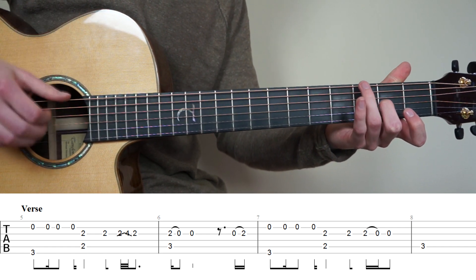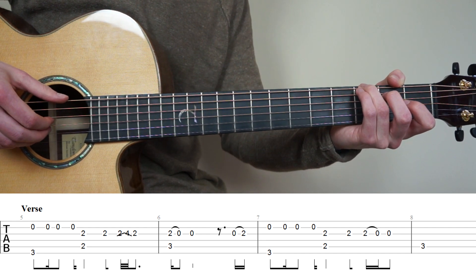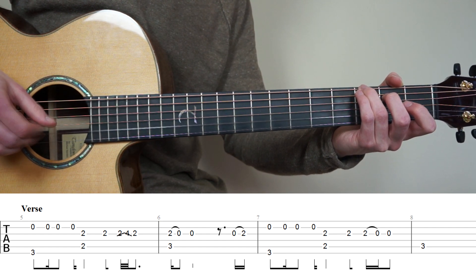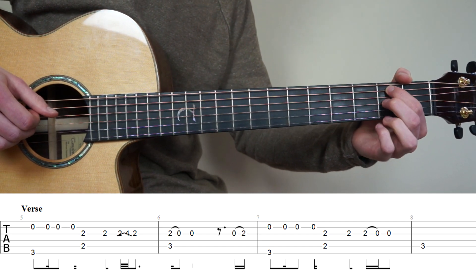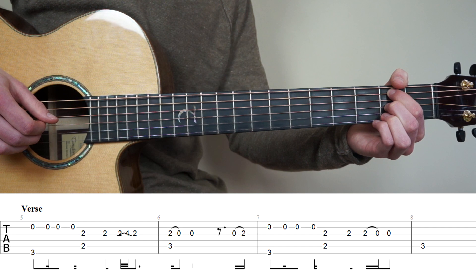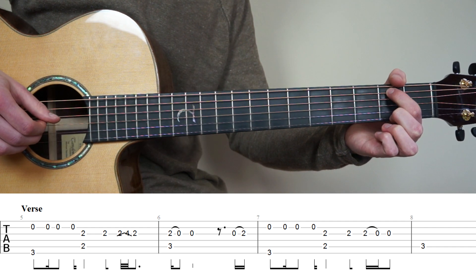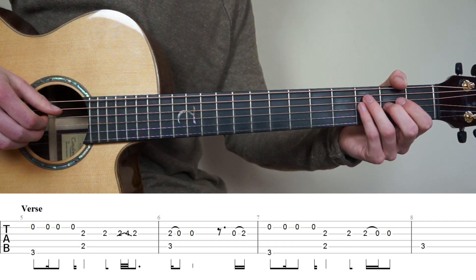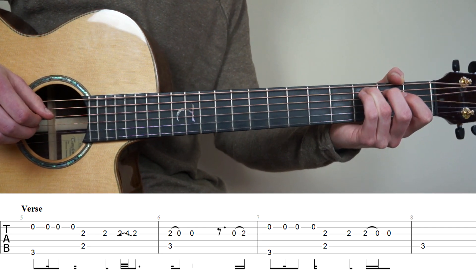Bar number 7 is almost the same as bar 5, but with ring finger on the 3rd fret 6th string. Play strings 6 and 2 at the same time, then two more times, then one more time. Then put your point finger on the 2nd fret 5th string and middle finger on the 2nd fret 3rd string, play them at the same time, play the 3rd string again, then play the 3rd string 2nd fret and do a pull off to open, then play open. We end these 4 bars with bar 8 by playing once on the 5th string 3rd fret.